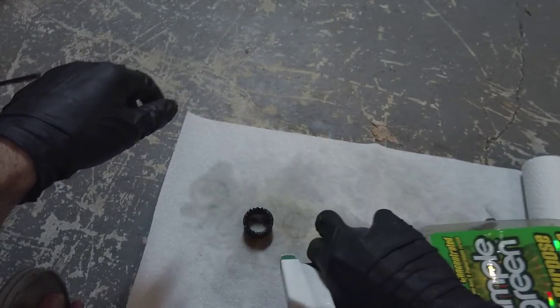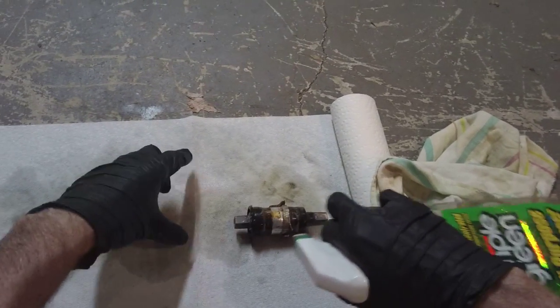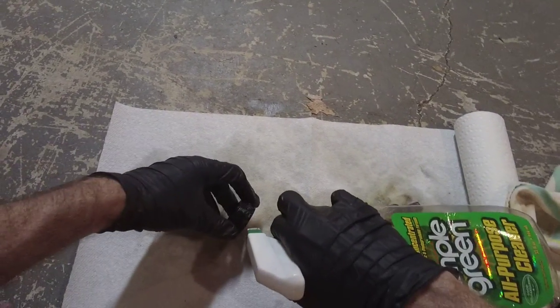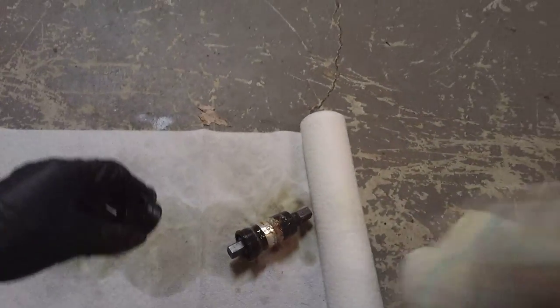I'm cleaning up the bottom bracket here, spraying it with some Simple Green degreaser. We're just going to clean off this bottom bracket — we're going to reuse it. It just needs to really be cleaned off because it's really dirty. I'm going to make it shine like it's new.